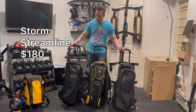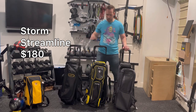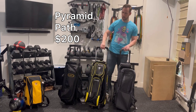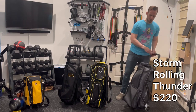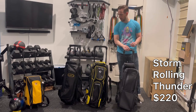First I have a Storm Streamline bag — this is $180. I have the Path Pyramid bag, which is $200 and comes in other colors, black and another color as opposed to yellow. I have the Storm Rolling Thunder bag, which also comes in multiple colors and is about $220.